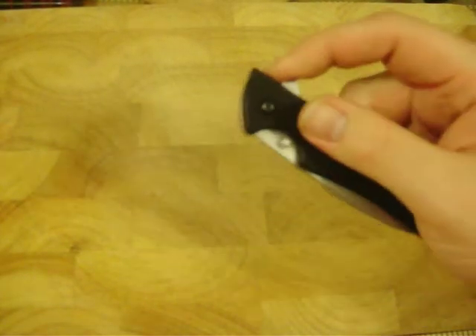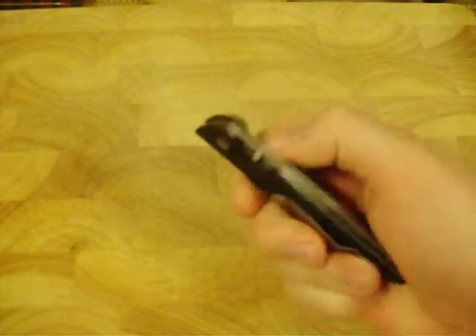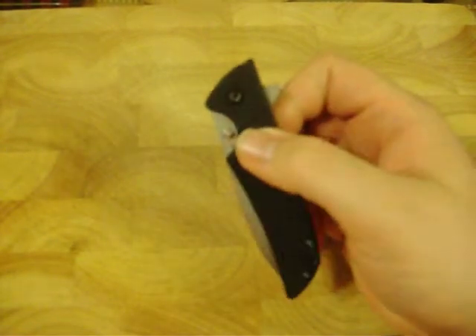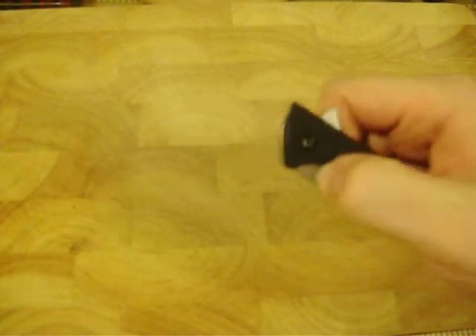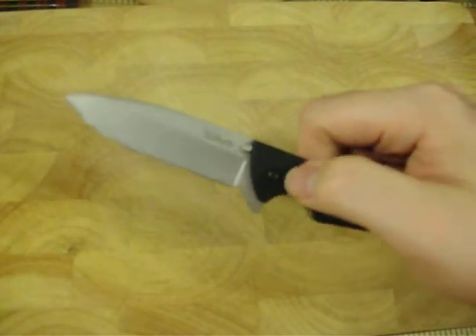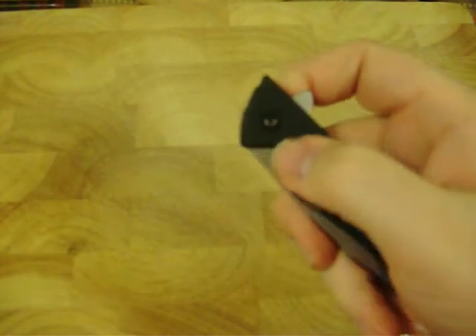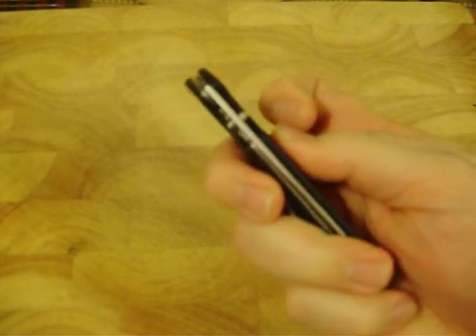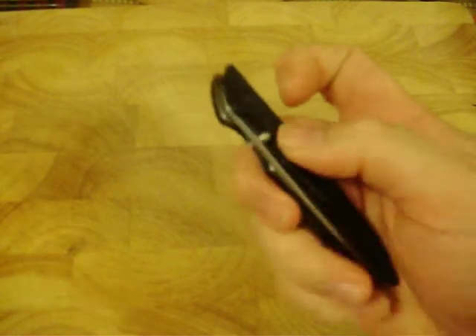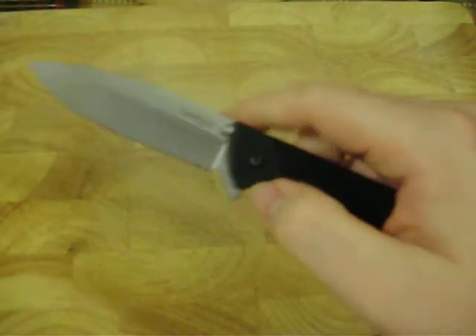This one has a flipper on the back and ambidextrous thumb studs. It is not spring-assisted, but it does come out pretty good with the thumb studs. It takes a little bit of practice because they can be hard to use — they're kind of close to the handle and really low profile. You can see they don't stick out over the handle, so there's not much there. But if you play with it and practice, you can do that pretty quickly.